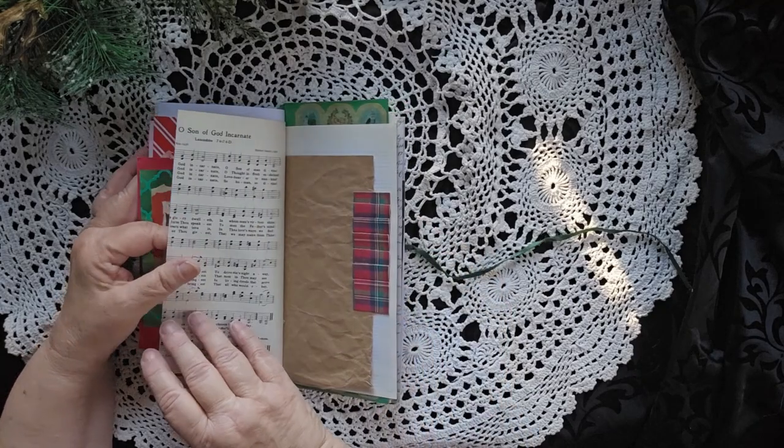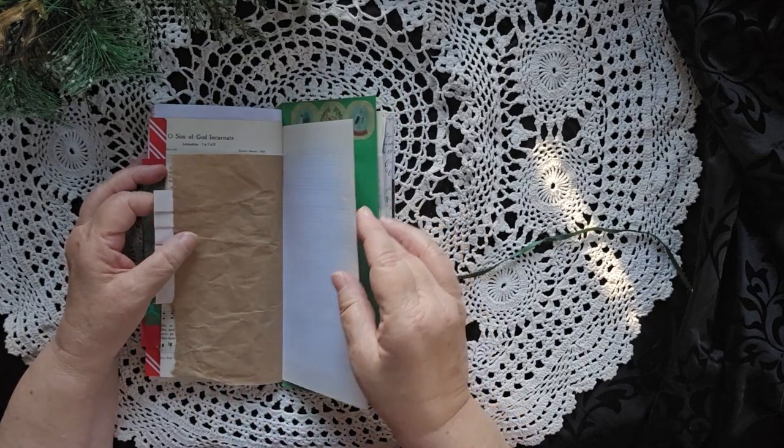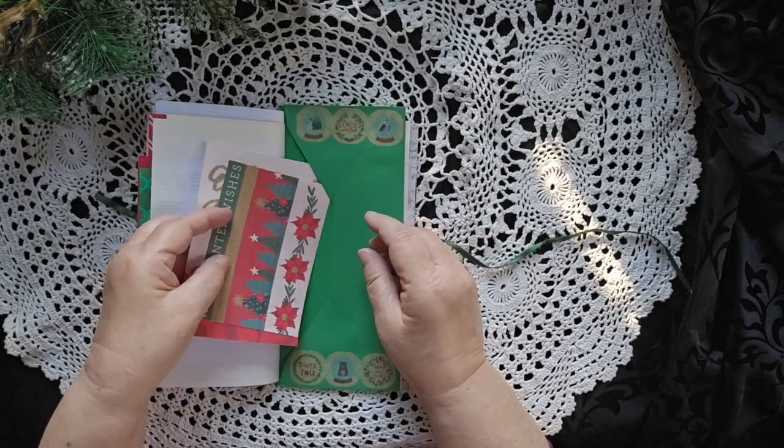A little other part of the music. Put a cool ruffle on here. There is a card in here with several journaling cards inside.